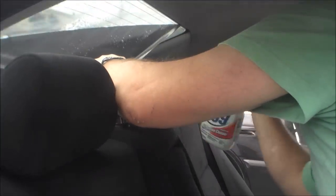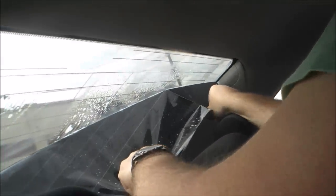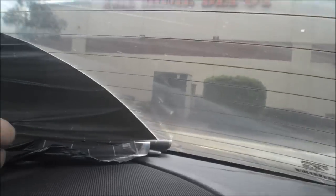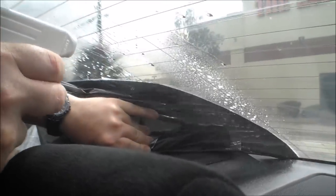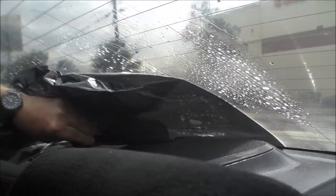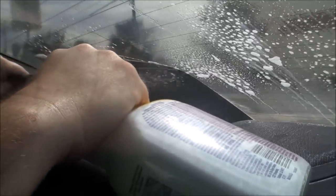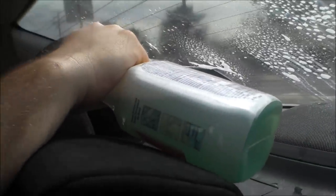Let's get an inside view of it. There it is — wow, look at that. It's 409, takes it off right away. There you have it.